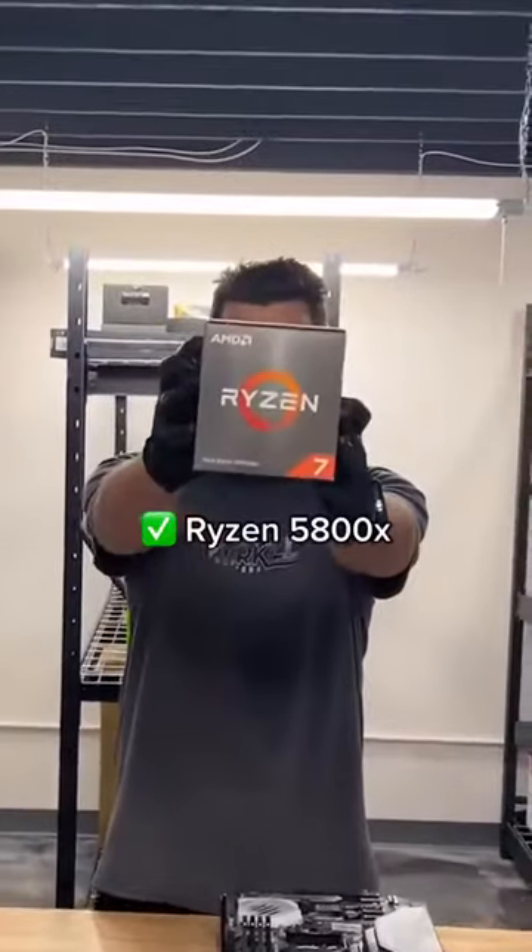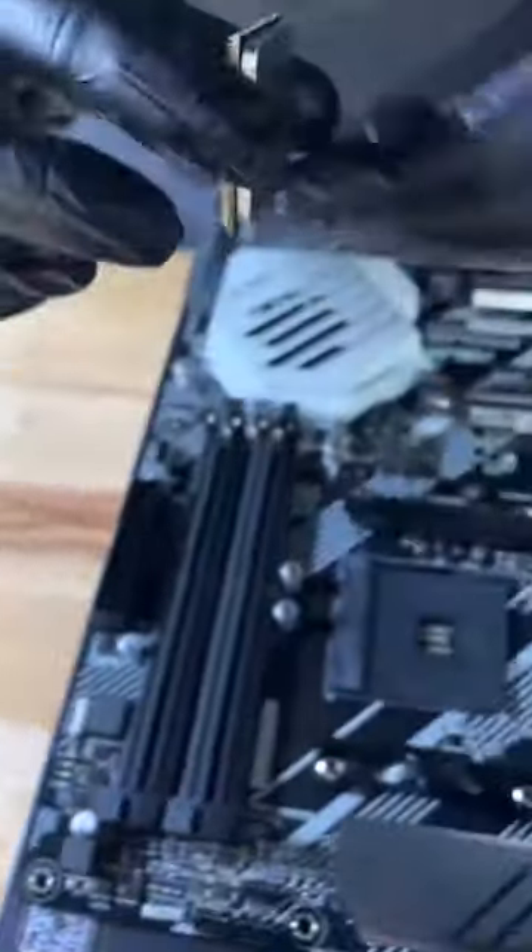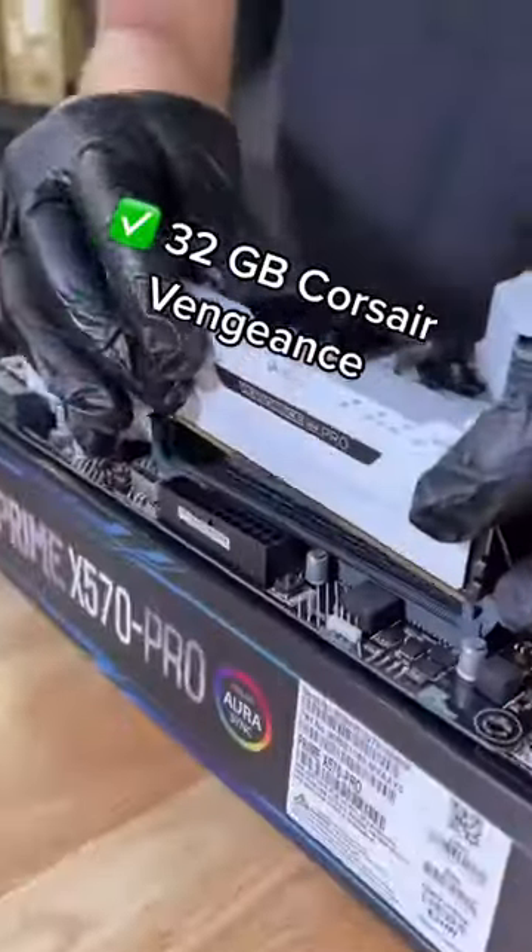For processor, Ryzen 5800X. We love opening new processors — it almost feels like a collector's item the way it comes out of the plastic. We'll pop it in and cinch it down. For RAM, we're throwing in 32GB of Corsair Vengeance RGB.